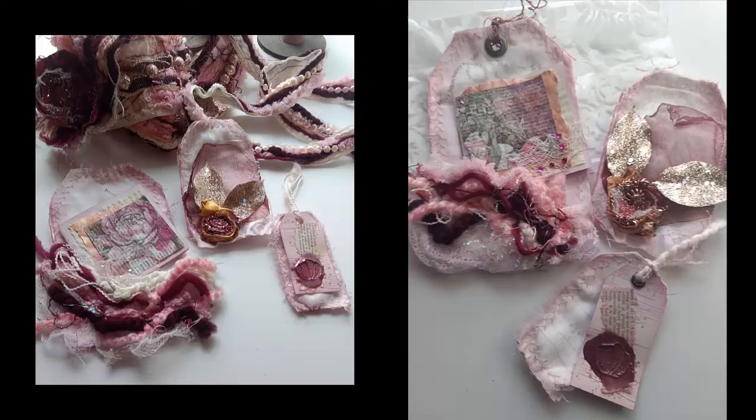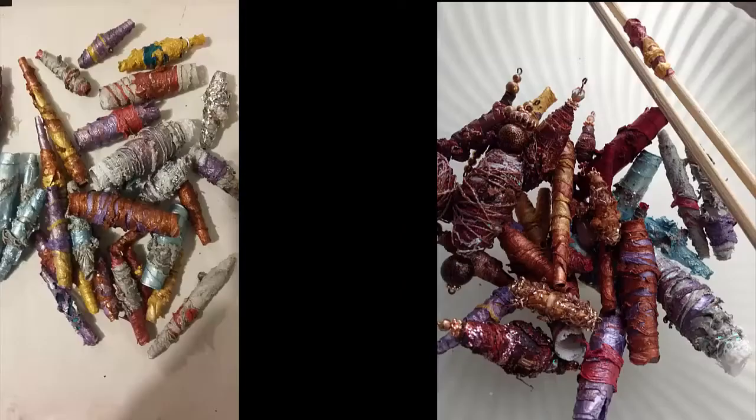Another fun project is making journal tags with the heavier weight house wrap Tyvek. I sandwiched it between cotton layers and then added a little piece of paper with some extra touches. The sound of these are great when touched.